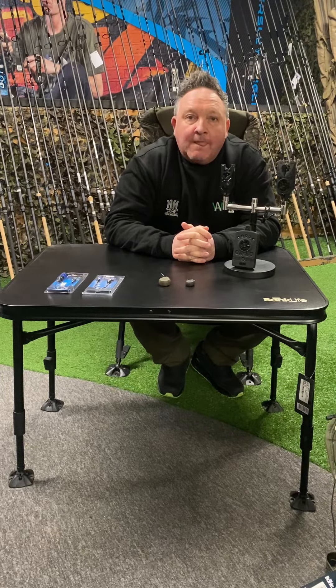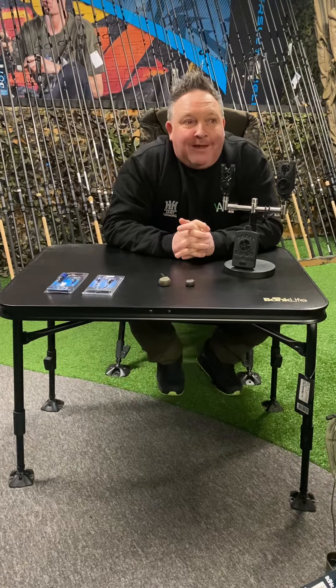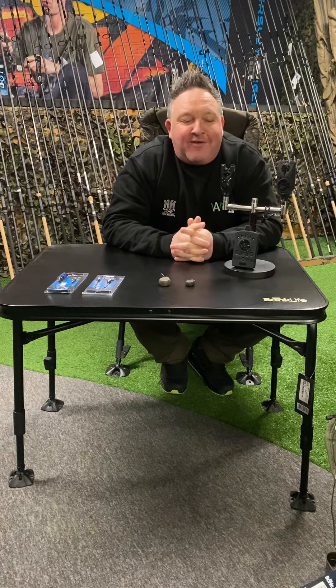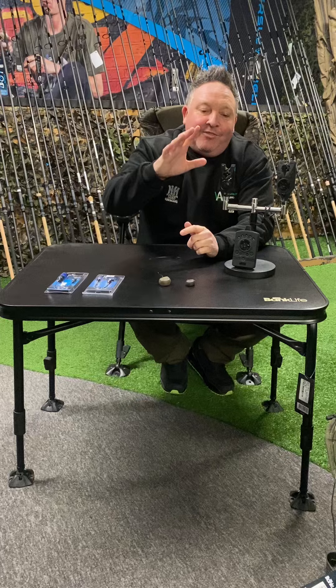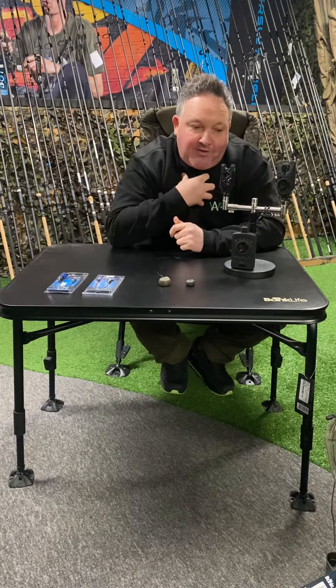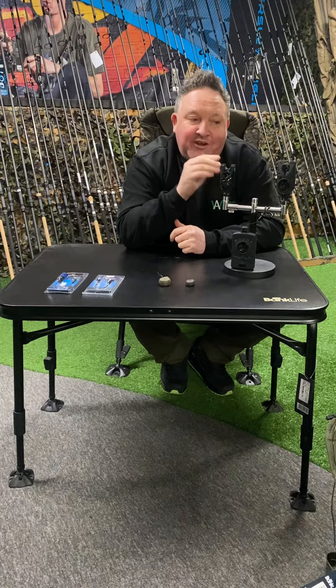Something we get asked all the time: cheap alarm versus expensive alarm - what is the difference and do we need to pay more? I've been thinking about this question and I'm going to be very careful how I answer it. This is my thoughts on it - other people might have different thoughts - but different fishing situations...